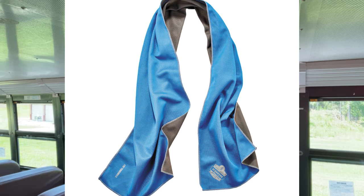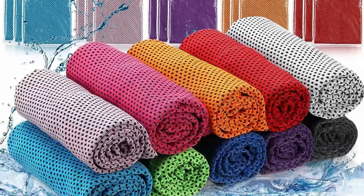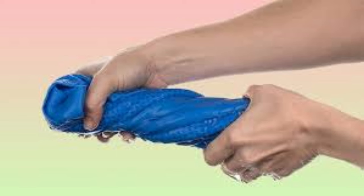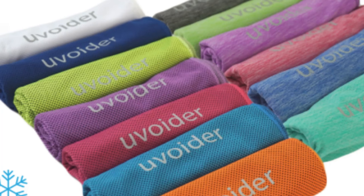What are cooling towels? Cooling towels are towels designed to keep you cool during hot weather or intense physical activity. They're made from special materials that absorb water and evaporate it slowly, which creates a cooling effect on your skin. Cooling towels are available in a variety of sizes and styles. They work through evaporative cooling and are often made from materials like polyester, nylon, or microfiber, which are designed to absorb water and evaporate it slowly.